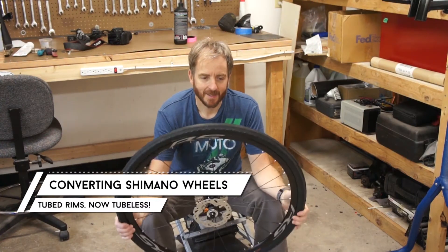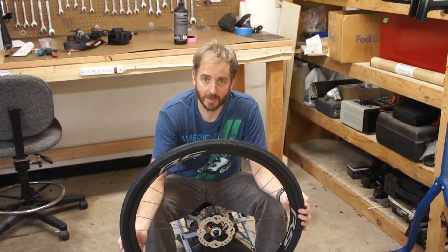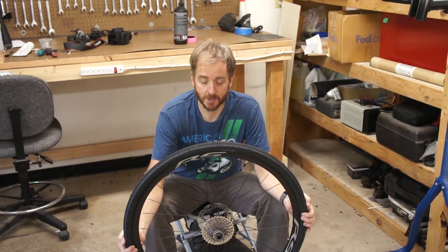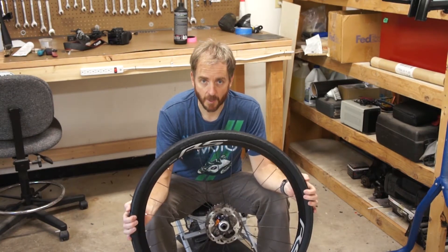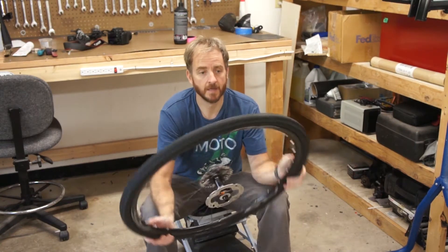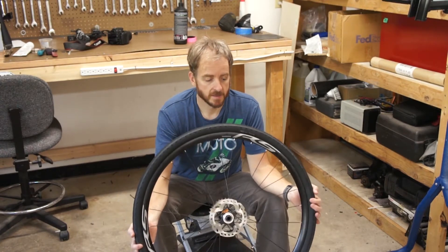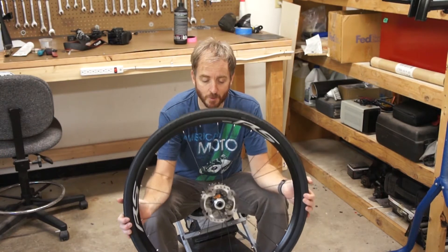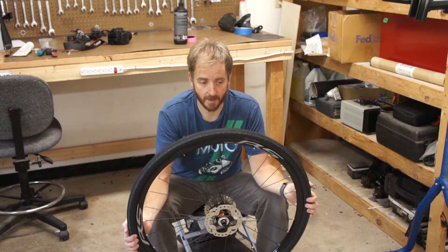Hello Internet. These are the wheels of my Giant content bike. These are Shimano RS wheels and they are not tubeless — they require a tube. Recently I installed a set of WTB Byway tires because I wanted something that was a little more pavement friendly. These WTBs are tubeless, so I'm thinking: why not try and make these tube rims work with those tubeless tires and convert this to a tubeless setup.